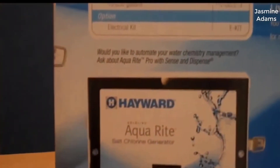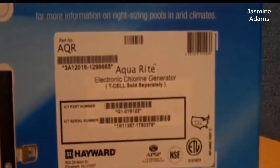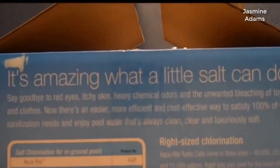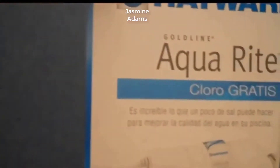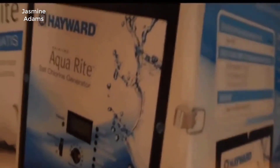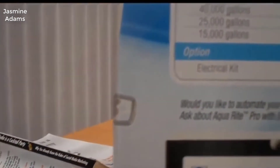I kind of questioned doing a review on this unit because if you're looking for an electric salt chlorination system, this is the one that everybody and their brother recommends. It's kind of the gold standard for electronic salt chlorination systems. There's really no other competition out there. If you want one, this is the one to get, period, hands down. After doing really weeks of research, this is the one that everybody recommends.